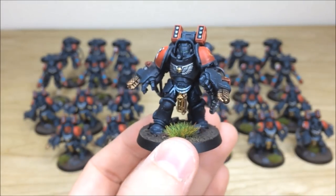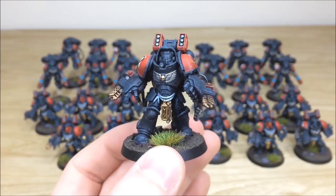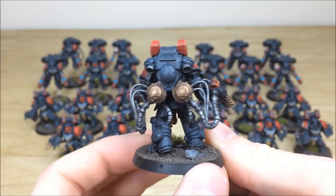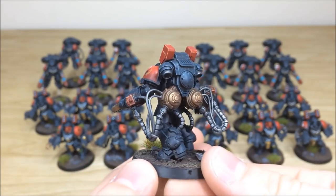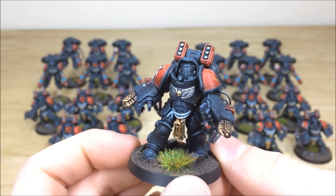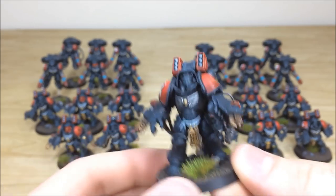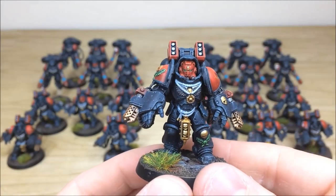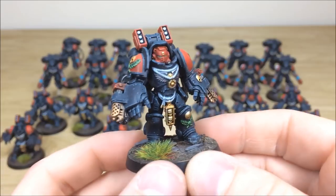Pulling forward some of the flame-weapon Aggressors — really cool detail work on these. All the cables, tubes, and detail parts are fully picked out and highlighted, with different areas of highlighting on the metalwork as well as on the red and black. There's a lovely light-to-dark contrast on the pads. The sergeant from that squad is striding forward, about to incinerate the enemy.